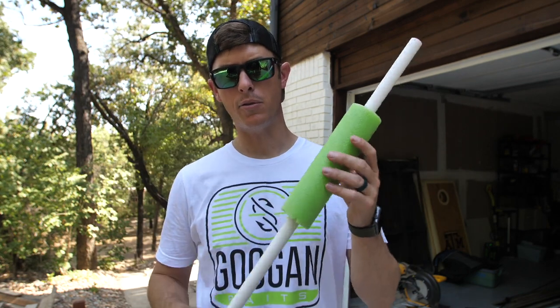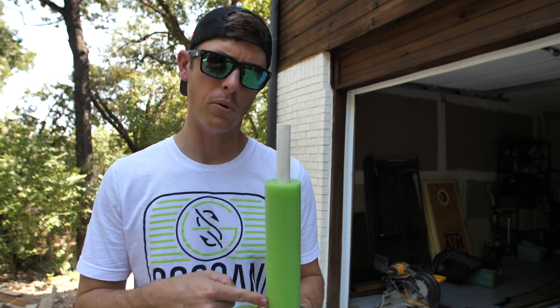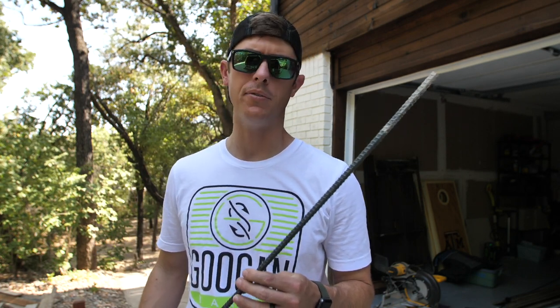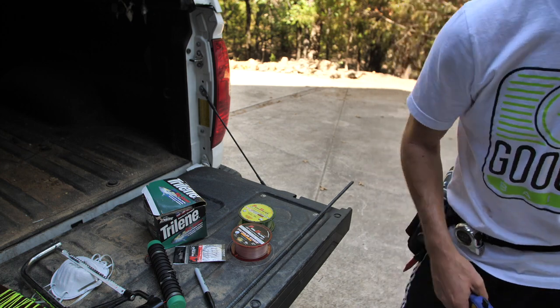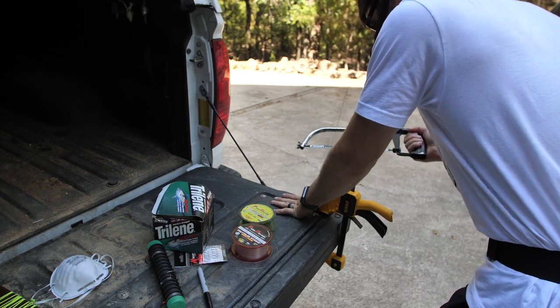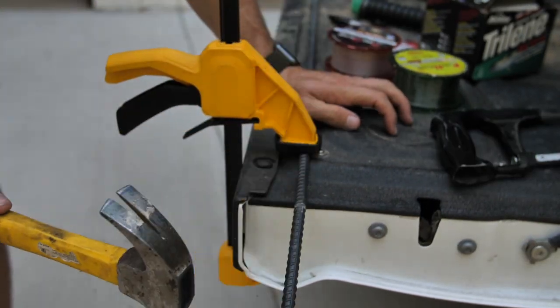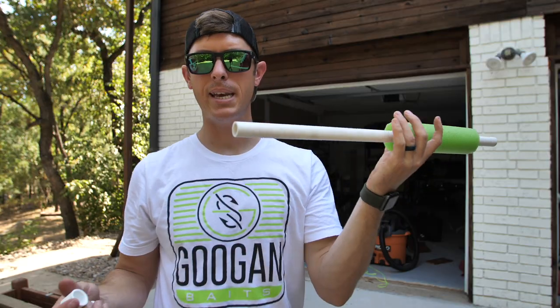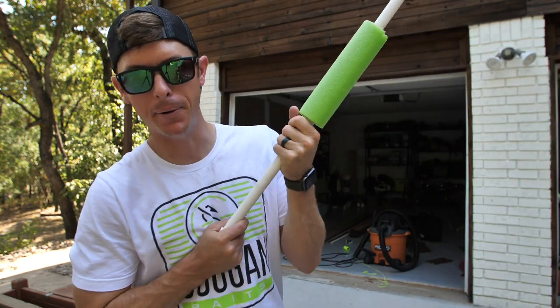The noodle slides onto the PVC and can move around — I'm not sure yet if that's ideal. I also have 3/4-inch PVC to try for a snugger fit; I'll do one of each and see which works better. Now comes the hard part: cutting the rebar. I went to a friend's house and got a hacksaw — not sure if I have the right blade, metal teeth versus wood teeth, it's worn off. I'll clamp it down and see what happens.